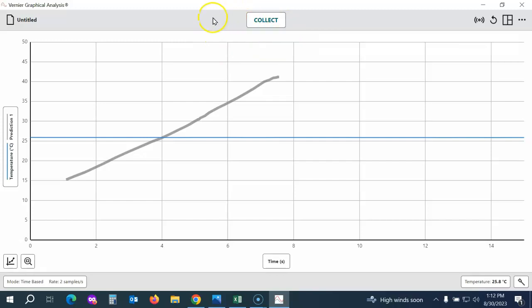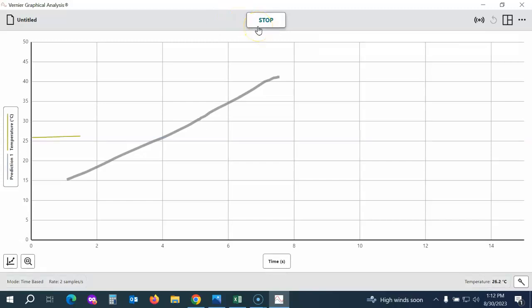I can see I'm back to Collect at the top, which means my data collection has finished. Now I'm going to collect my second round of data. This time I'll hold the temperature sensor in my hand and click Collect again. You can see we're collecting data in a new color, and because I'm holding it in my hand, the line is rising. They can stop data collection early if needed, but it will automatically stop at the end of the set time.